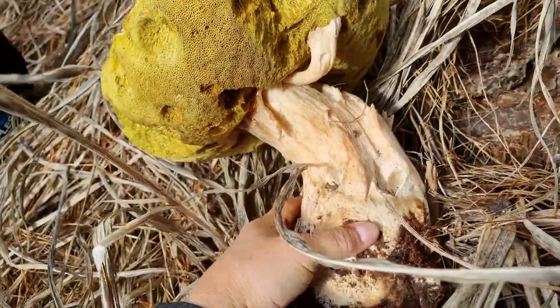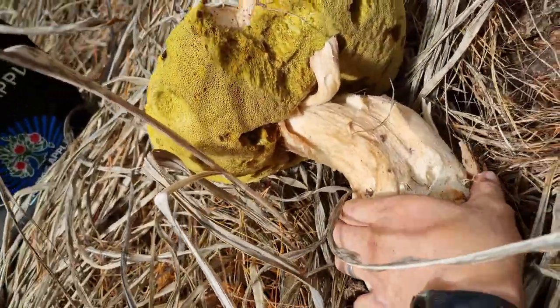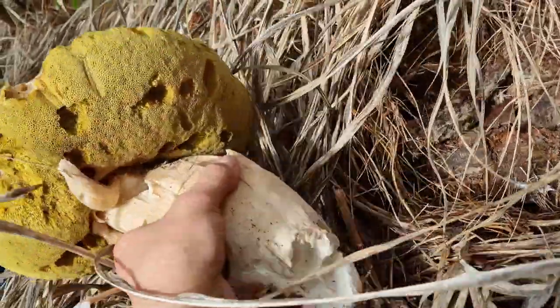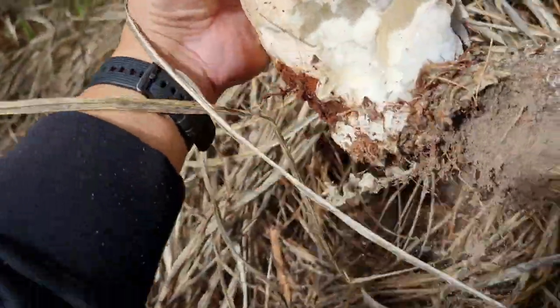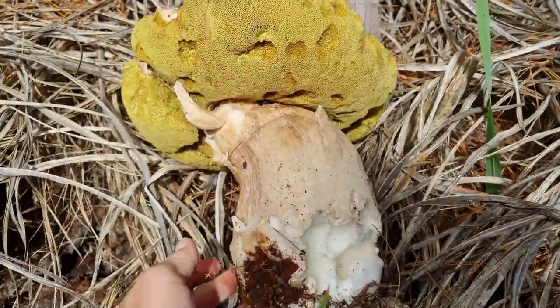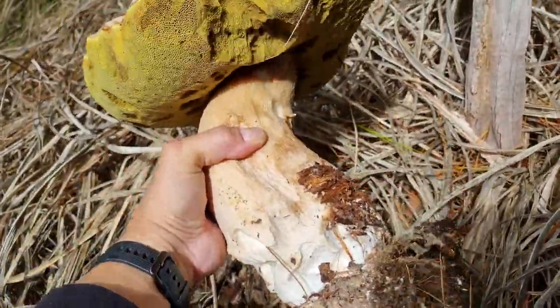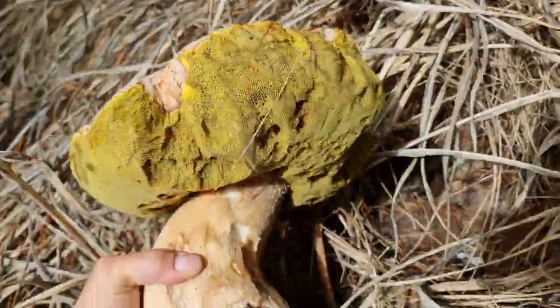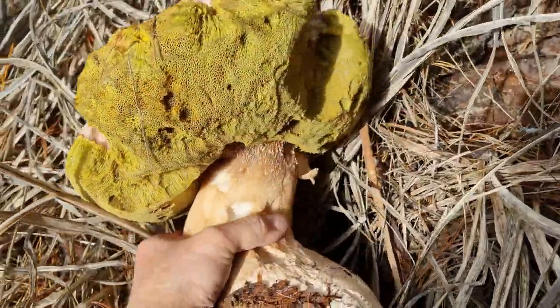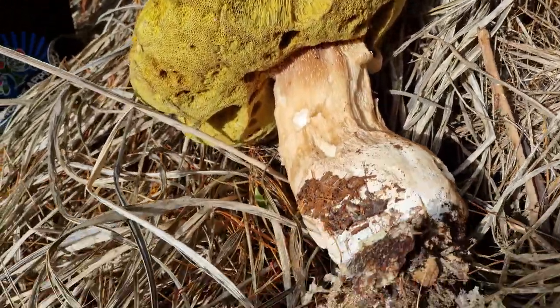Oh, look at this one! It's going to be a good competition for the other one. The 2.3 kilo one — this might be 2.5. It just gets bigger and bigger. We'll leave that one there, but look at that — it's big. Oh my goodness, wow! This one's big, honey — another monster. We have to measure these. That is enormous.